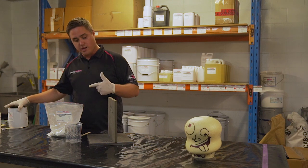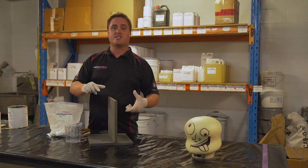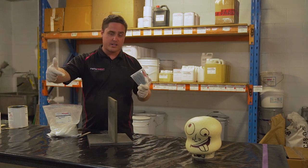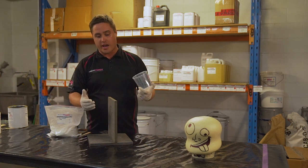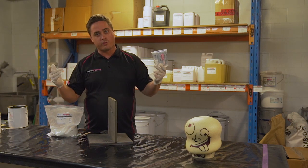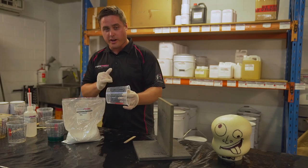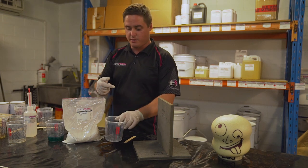So today we're going to be mixing up this bog to a consistency where we can turn this cup upside down and nothing will fall out. Then I'll quickly show you how to cove it into an imaginary stringer or area — and of course, why wouldn't we be using the one and only Thermalite board? We've got our cup; as I said, it can be anything you want. We're going to use a clear mixing cup so you can see the process.